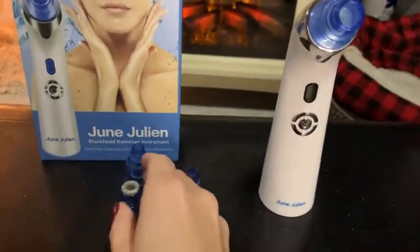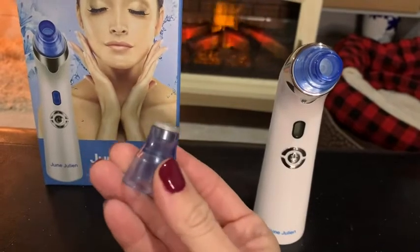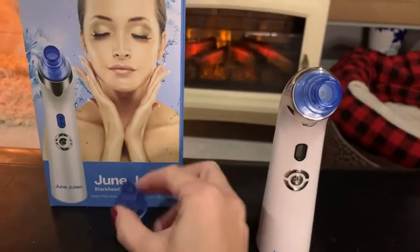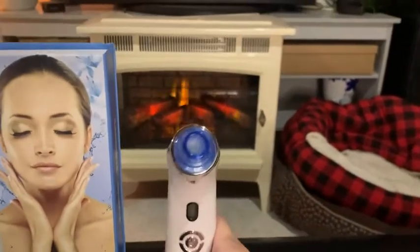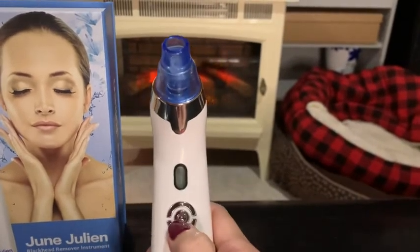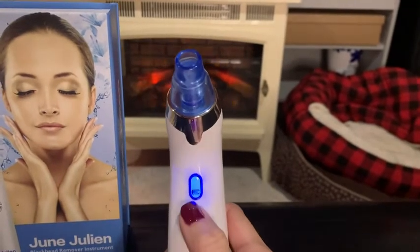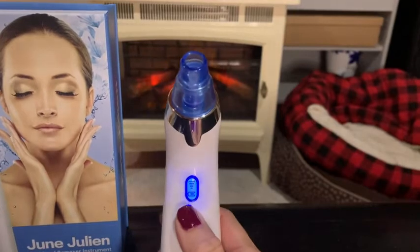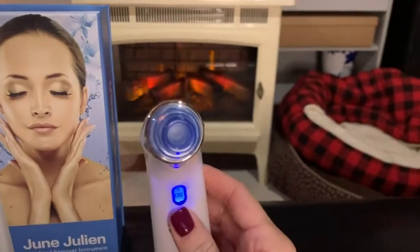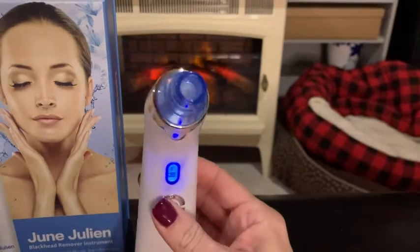I want to show you guys up close what this looks like and the different attachments. This one is for exfoliating, this one reduces fine lines and wrinkles, this one focuses on your pores, and this one removes blackheads and whiteheads with a bigger opening at the end. You turn it on by pressing the button — it shows full battery — then press the plus sign to increase suction across five levels. It vibrates just a little bit, but the suction is absolutely amazing. I hope you guys learned something and realize this is going to keep you looking youthful and refreshed. Go get one yourself — thanks!